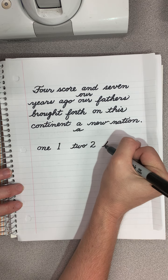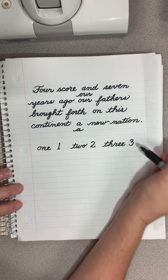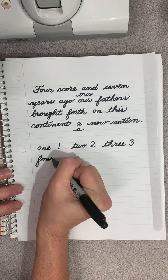And then three. T-H-R-E-E. And then four. F-O-U-R.